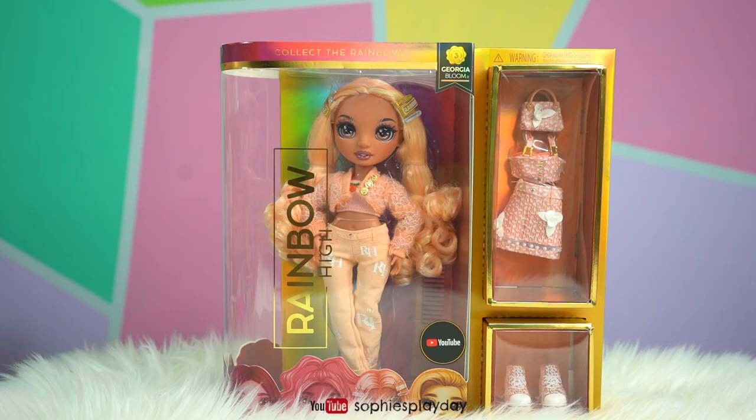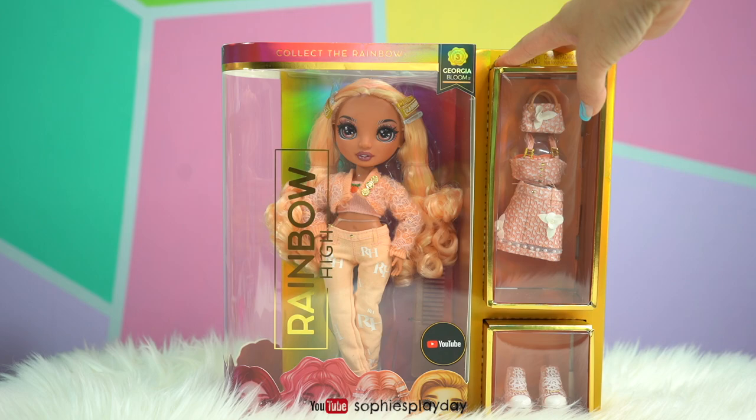Hi friends, welcome back to Sophie's Play Day. Today I will be unboxing Rainbow High Series 3.